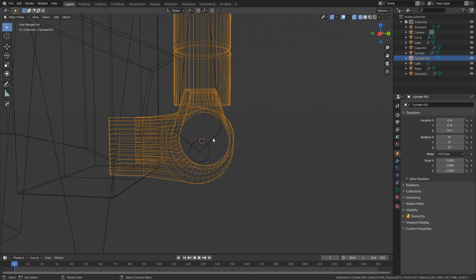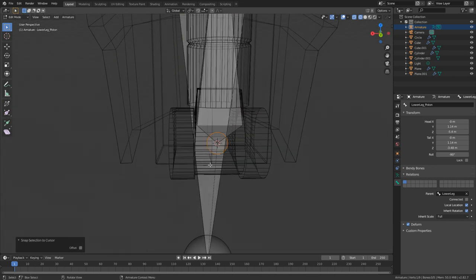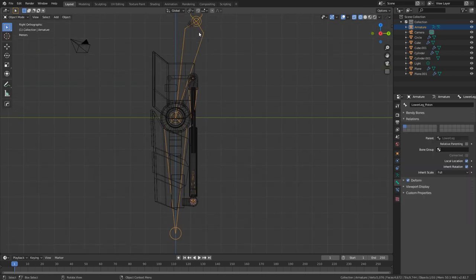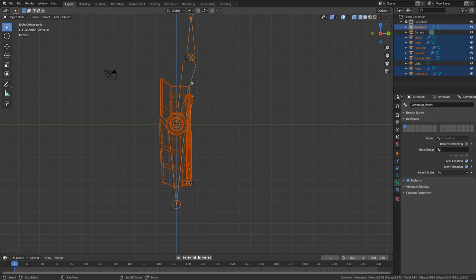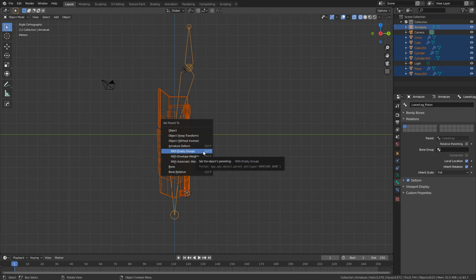Tab back into object mode, select our armature, Tab again into edit mode, select the head — Shift+S, selection to cursor. Now that's lined up in the middle as well. From here, I'm going to parent the meshes to the armature. I'll select everything minus the camera and our light, then select the bone last. Ctrl+P to parent, and we're going to go with empty groups.